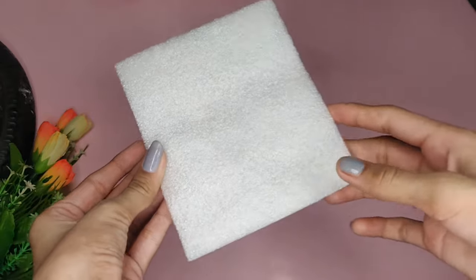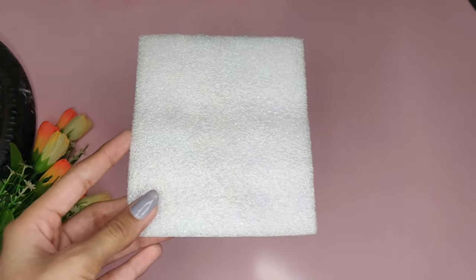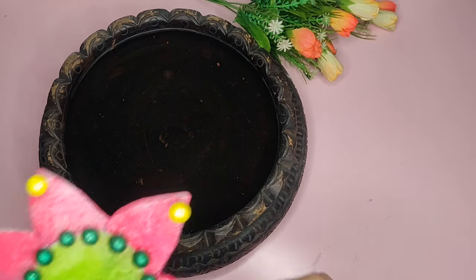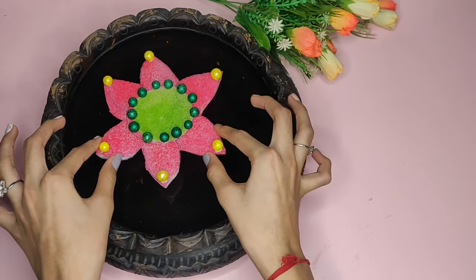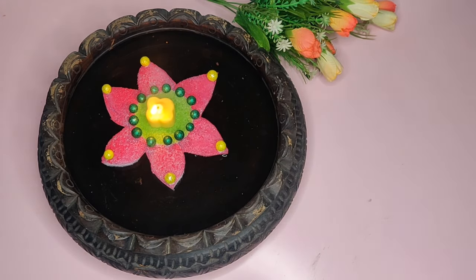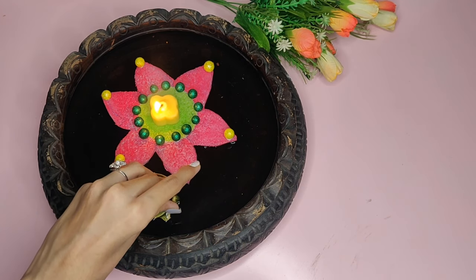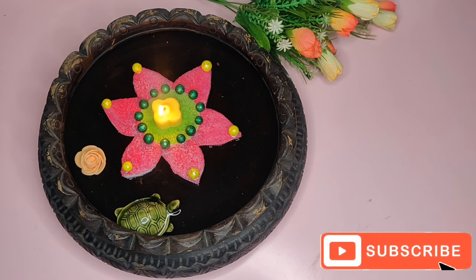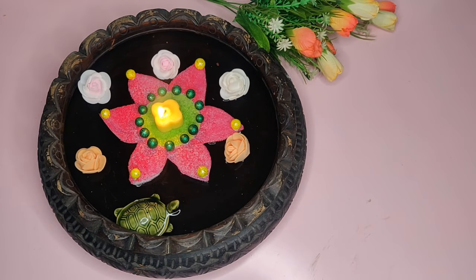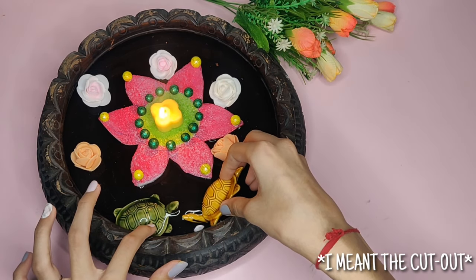For the fourth DIY, you will need any kind of foam, some decorative materials, and paint. For the floating diya, you will need a foam sheet. You can cut out any shape which you like from the sheet. Here I have cut out a flower shape and decorated it with paint and some thermopol balls. Now place your cut-out on water and then place your candle or diya on it. You can also try decorating the remaining part with some other decorating materials. I am using a tortoise and some flowers to decorate the remaining part. Some more decoration can give it a more attractive look, while if it is only a flower, it may not look that attractive.